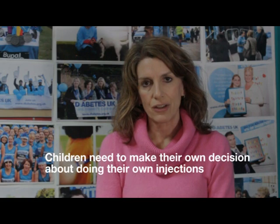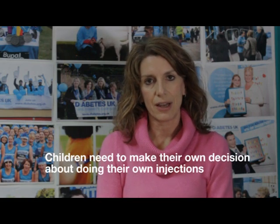There's no right age for a child to take on injecting themselves. Some like to do it right from the start; others prefer to get used to injections first. They need to make the decision in their own time. When they're ready, you can gently help them take on responsibility gradually. Many children gain confidence in doing their own injections when they see other children inject, so events run by your local children's diabetes team or by Diabetes UK can be really useful.